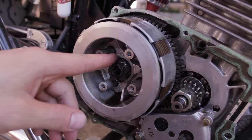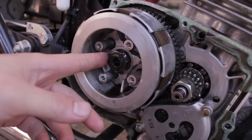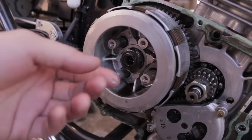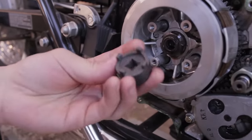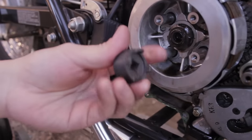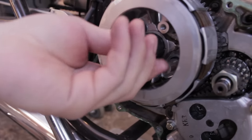Next, you're going to have to deal with an interesting nut here. This is a nut that you need a special tool for — a spanner nut. It looks like this. It has four protruding corners and it fits right over there.